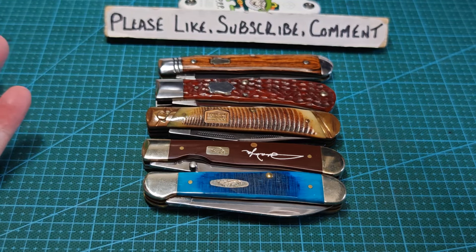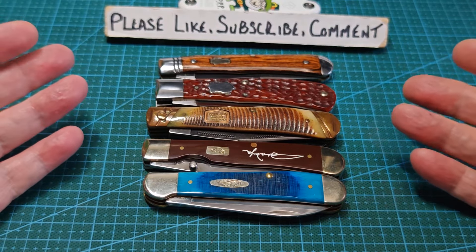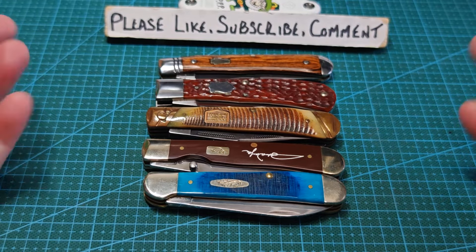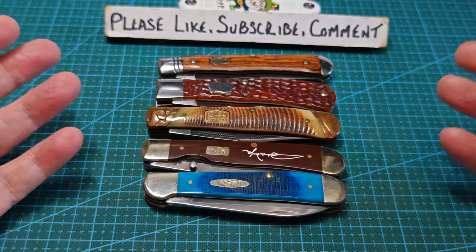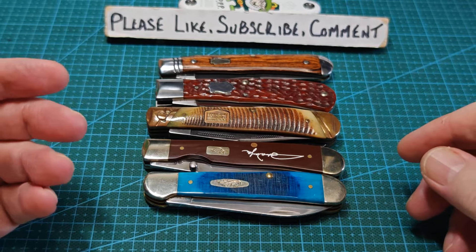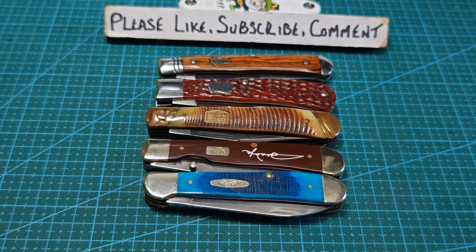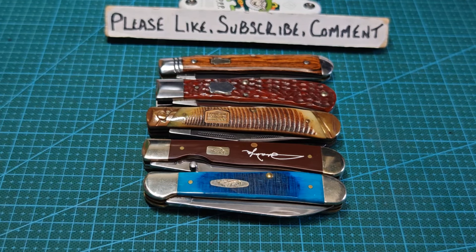There you go - just the chat, just my thoughts. Does anybody have the same thoughts? Maybe they didn't like the clip and love the Spey - we're all different and that's the joy of it. Tell me what you think. Is there a pattern that took you years before you warmed up to it? Because this really set me back when I realised all them years I was just looking for a different bladed knife. There you go - Paddy's away, gonna have a cup of tea. Take care, bye bye now.